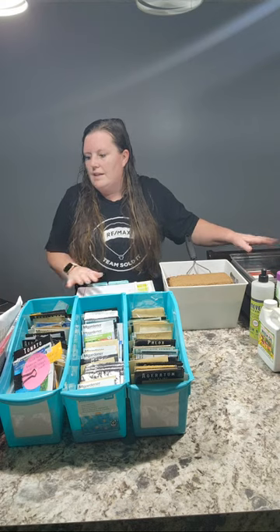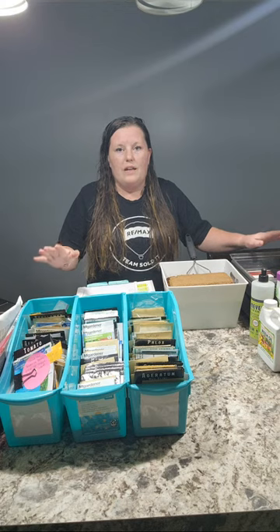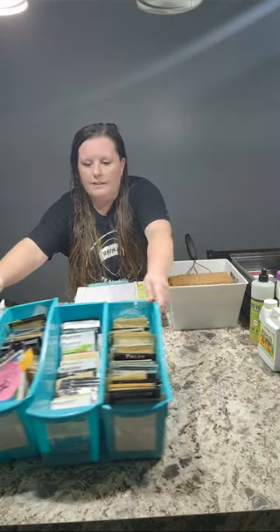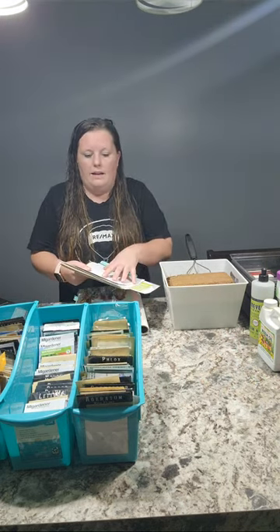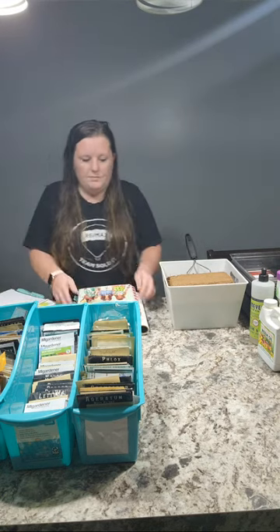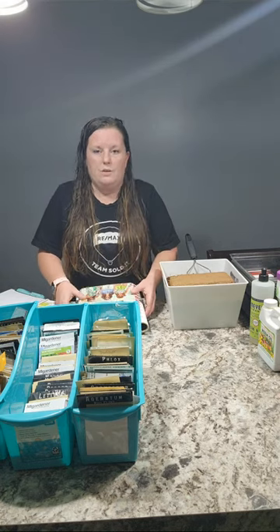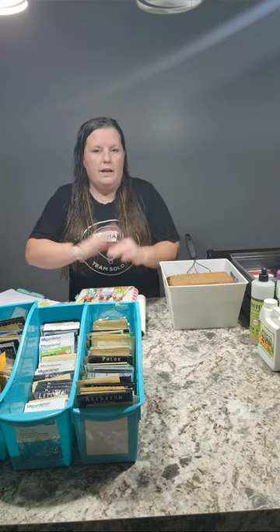Since we are vertical you can't see, but I have a lot of my seed starting materials here — a lot of my seeds here, some notes on things I write down whenever I'm planning out what I'm going to start and when. These are my planners that I use for keeping notes on everything that I seed start.